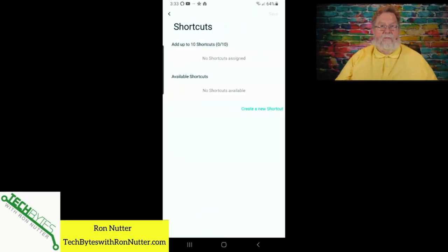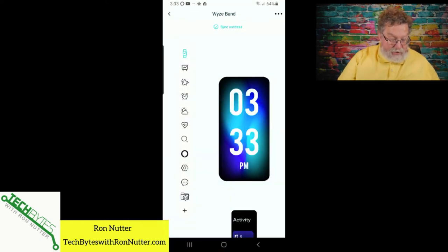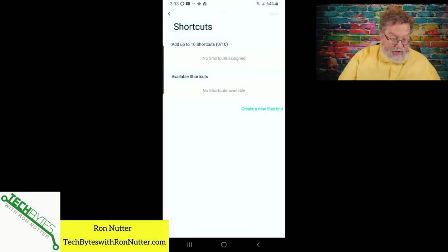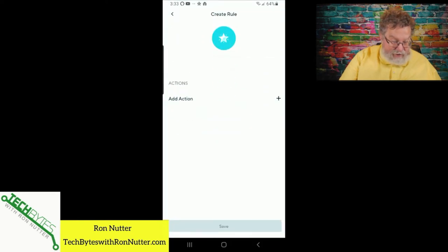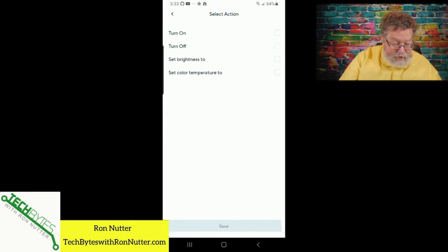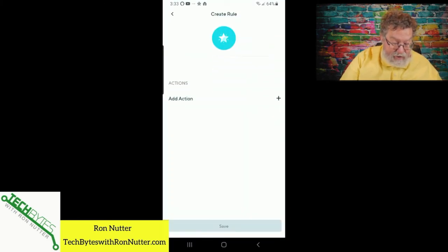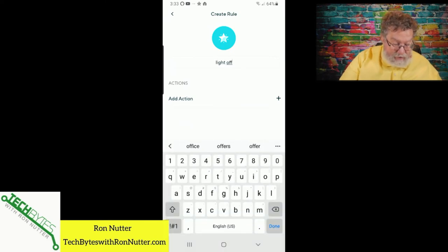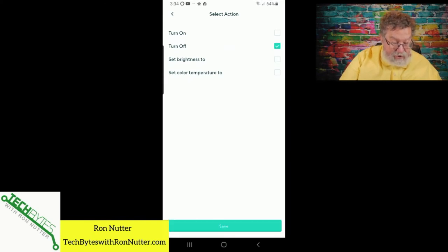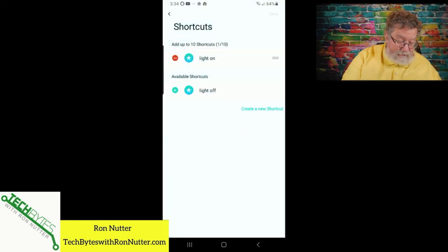To integrate this with Wyze Band, we've got to go through a few steps. We've got to go into the shortcuts menu under Wyze Band — select Wyze Band and select the little star, which is their shortcut for shortcuts. Then go down to create a shortcut and we'll say 'light on.' Remember, you only have a small display space, so you don't want a long descriptive name. We'll select table lamp, turn on, save. Now that shows as an available shortcut, so we'll tap plus to make it active.